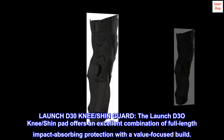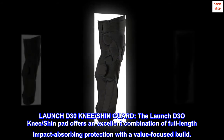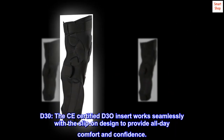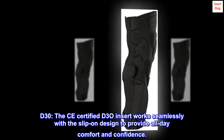Launch D30 Knee-Shin Guard. The Launch D30 Knee-Shin Pad offers an excellent combination of full-length impact-absorbing protection with a value-focused build. The CE-certified D30 insert works seamlessly with the slip-on design to provide all-day comfort and confidence.